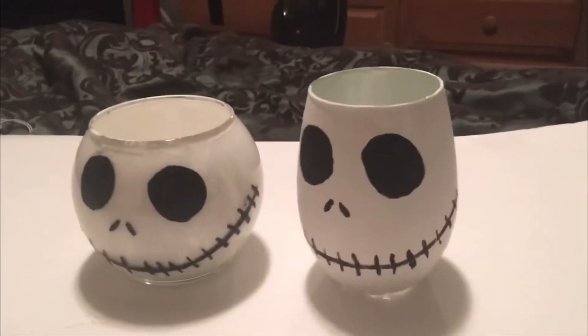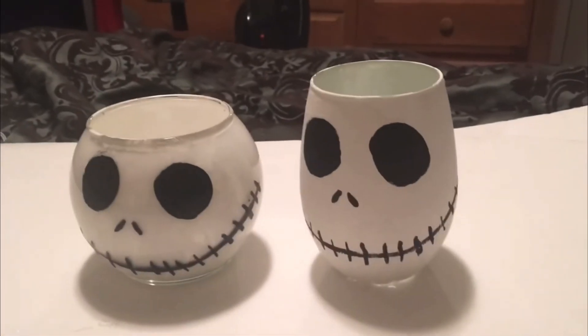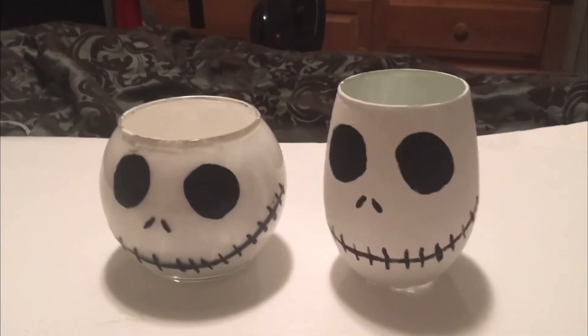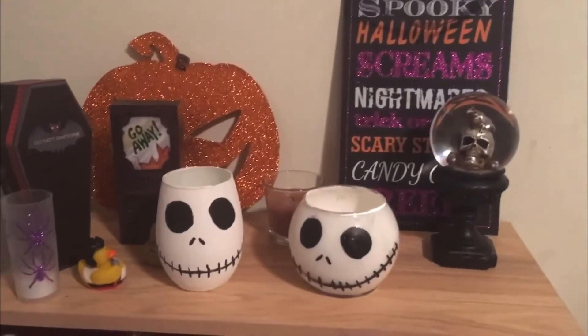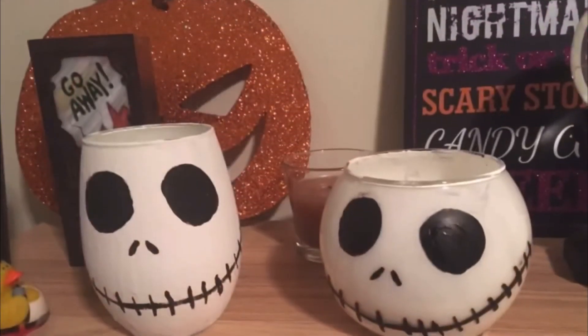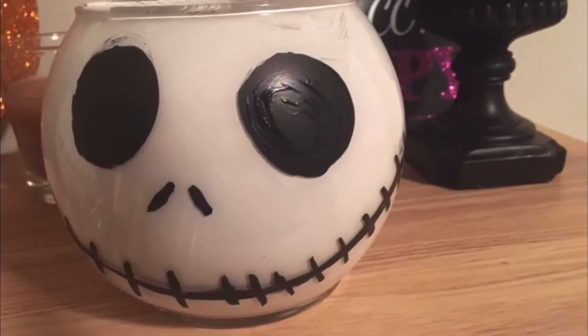It looks fantastic. So anyway, it's as simple as that: white paint, black paint, some paint brushes, and some cheap pieces of glass containers. So easy. And here they are on display on my nightstand. And here they are. Thank you.